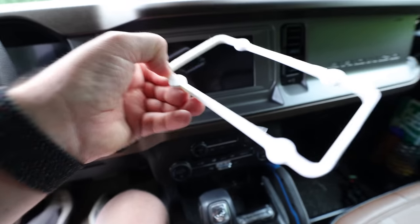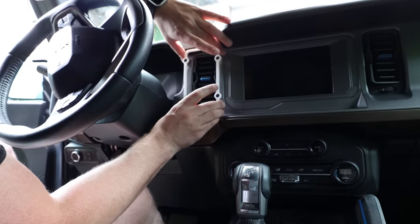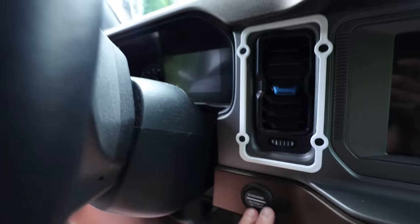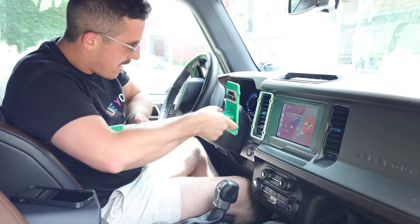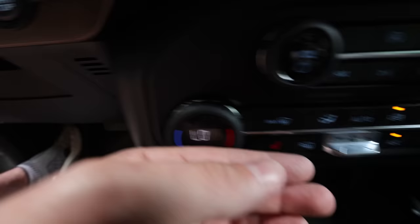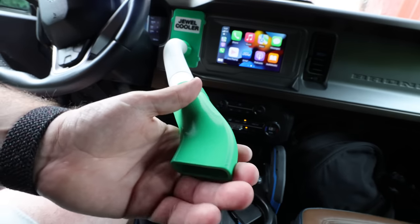We are back in the car and I've got the mounting bracket here. I simply added some double-stick tape, so hopefully it should just go ahead and fit right into this little compartment here. Oh yeah, that is on there good. Let's start this thing up. You ready to cool some jewels? Let's see how the magnets attach — perfect. Let's get the temperature cranked all the way down and the fan speed fully maxed out. We are jewel cooling!